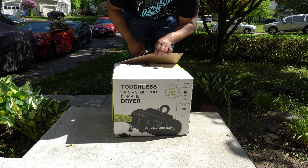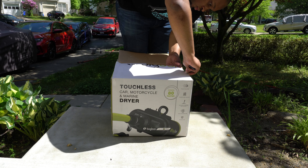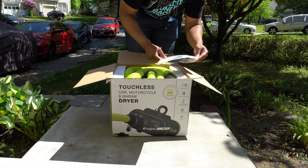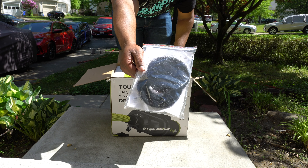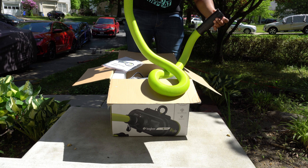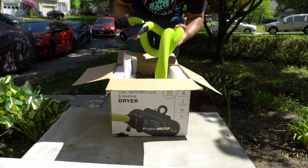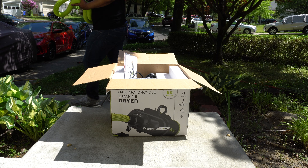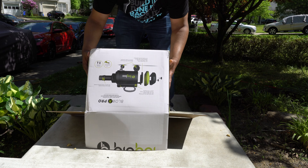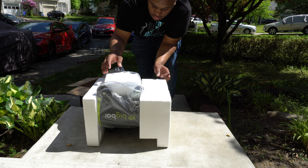Also, the hose is rubber, which is pretty dope. Going to go ahead and open this thing up. It is also made in Australia, which is pretty cool. Inside we got the instruction manual, the filters, and the rubber hose on top. The hose looks like this — it is really rubber, really nice, smells good too. Got the power cord as well.